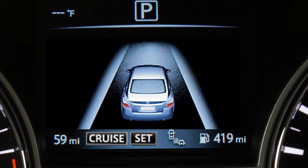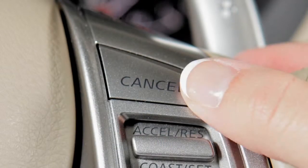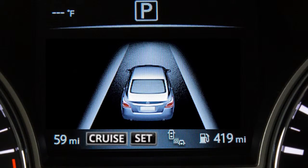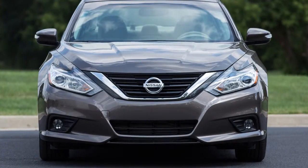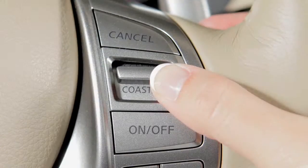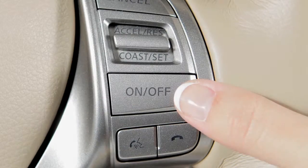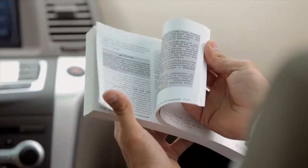To cancel cruise control, press cancel or tap your brake pedal — the set indicator light will turn off. To resume cruising at your last set speed, push up on the accelerate/resume switch and the set light will turn on again. To turn cruise control off completely, push the on/off switch.